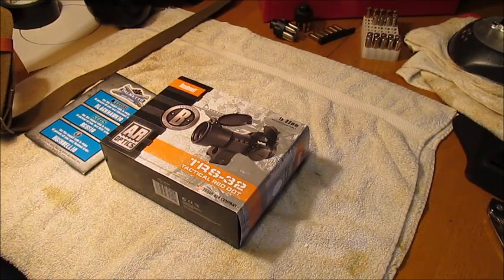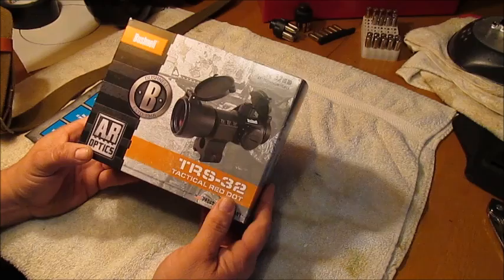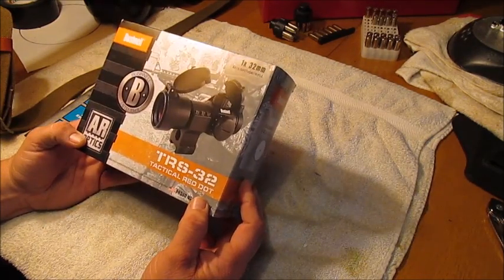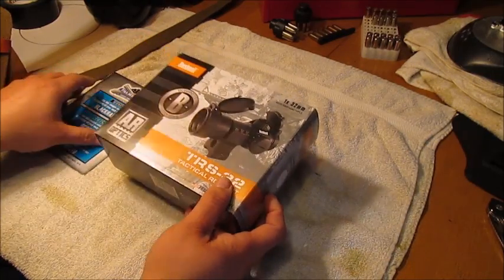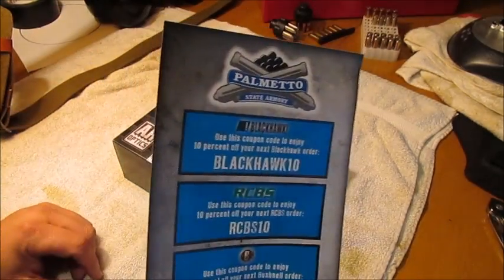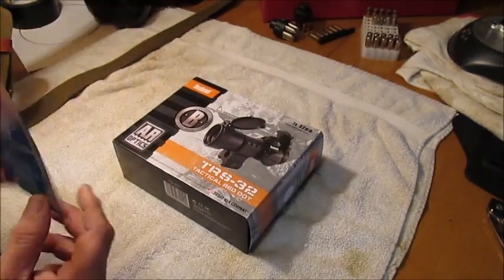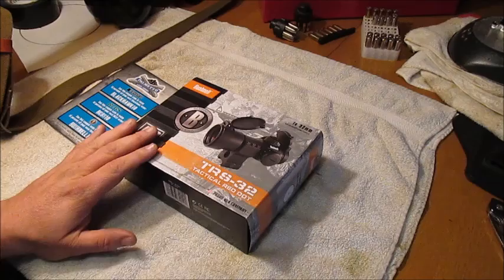Hey guys, I want to do a real quick short video on this little Bushnell TRS-32 red dot sight that I just got in. UPS just delivered it and I got it from Palmetto State Armory. PalmettoStateArmory.com — they've got these on sale right now for $49.99 with free shipping.